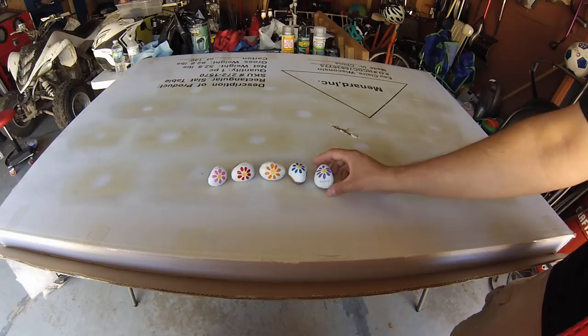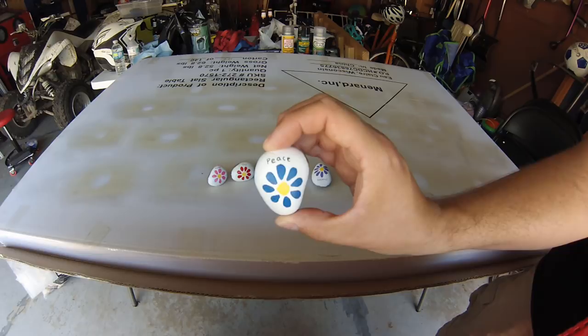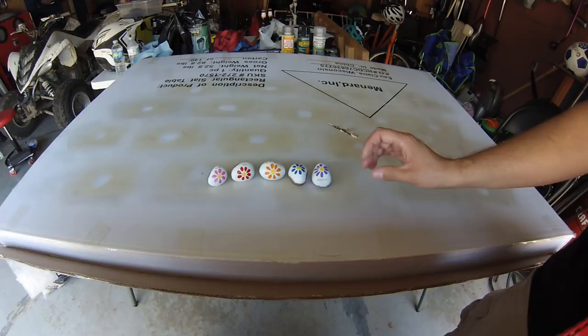All the coats of sealant have been applied. This rock here is just the acrylic paint — there's no sealant on it. This rock here is simply Mod Podge, three coats applied to it. All of the Sharpie seems to have stayed intact well, which is what I've been experiencing.